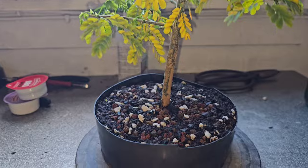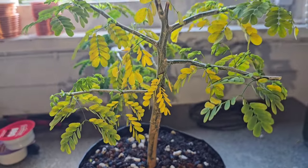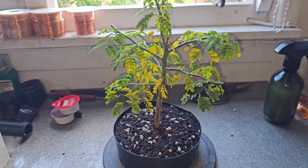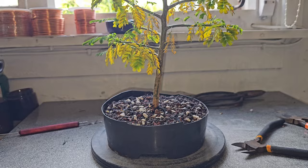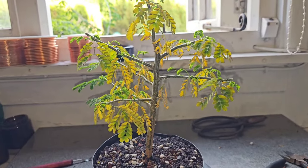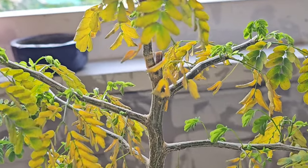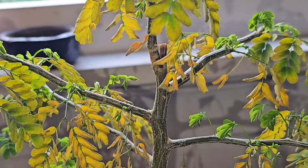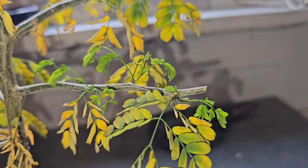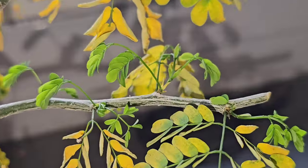And what I think is going to happen is it's going to lose all its old leaves completely — they will go yellow and then fall off and die, and I'll just be left with the new shoots. And I'm happy with that. The next day — as you can see, they're all shriveling and dying. But look at the new shoots: they have grown, they have doubled in size and they are green.